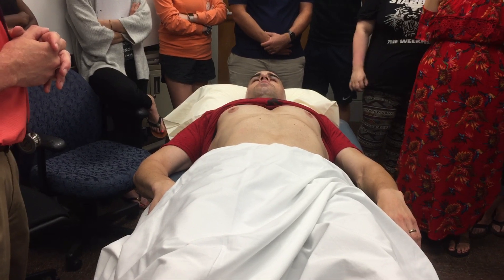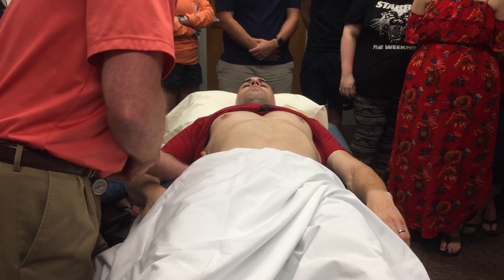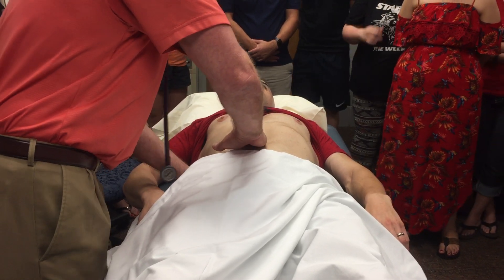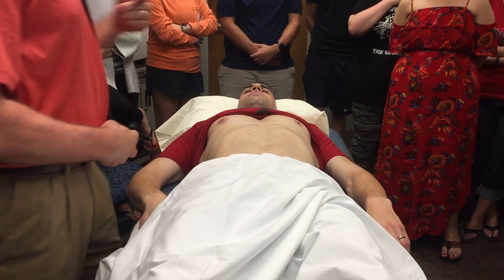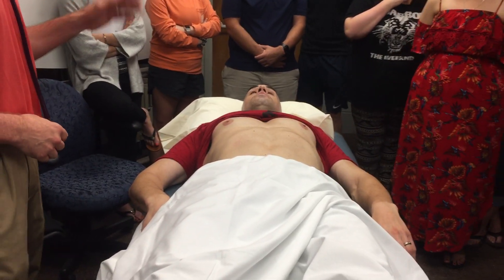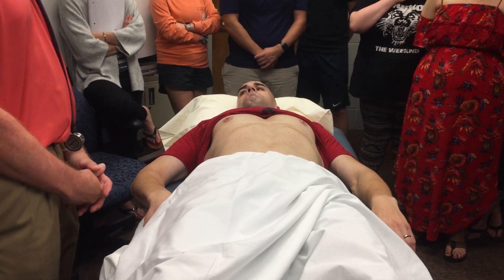Now I'm going to check for acute cholecystitis and with that I'm going to check the Murphy sign. Under here, a little medial to where we were before, take a deep breath in. I didn't see any sudden cessation of inspiration and he didn't grimace, didn't say it hurt. That's a negative Murphy sign.